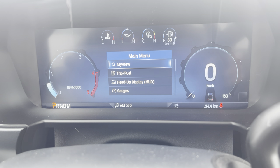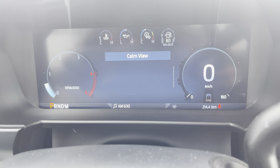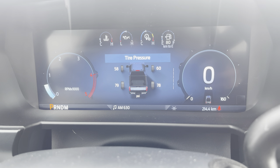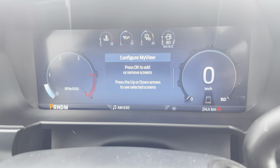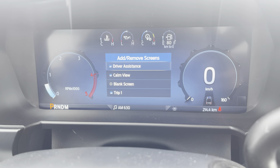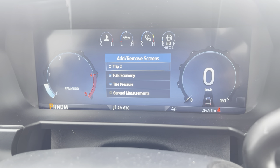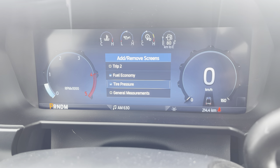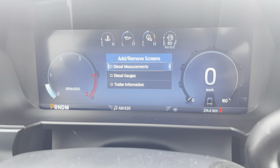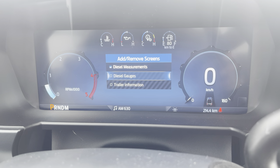Let's go into My View. Right now there's Calm View, Trip One, Fuel Economy, and Tire Pressure. If we press okay at the bottom after toggling through all those, we can pick which ones we want. Options include driver assistance, calm view, a blank screen, Trip One, Trip Two, fuel economy, tire pressure, and general measurements.